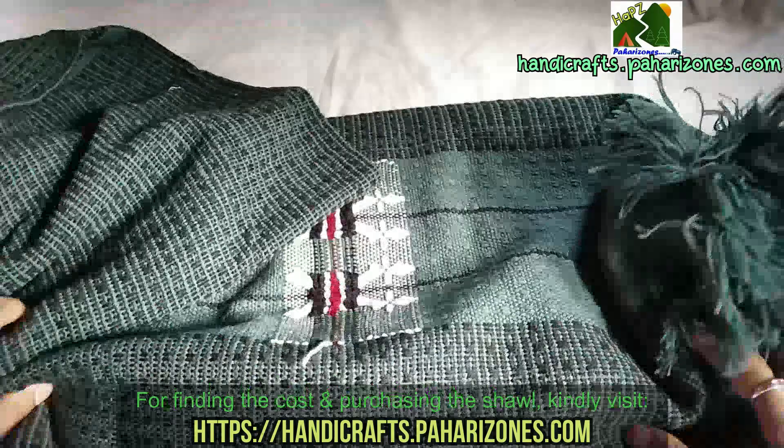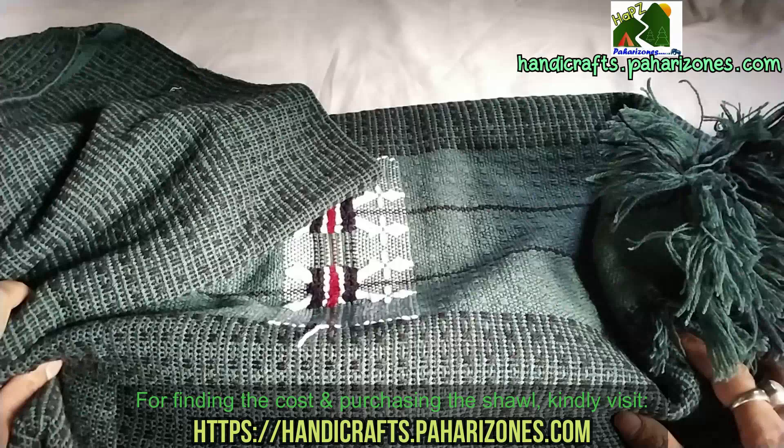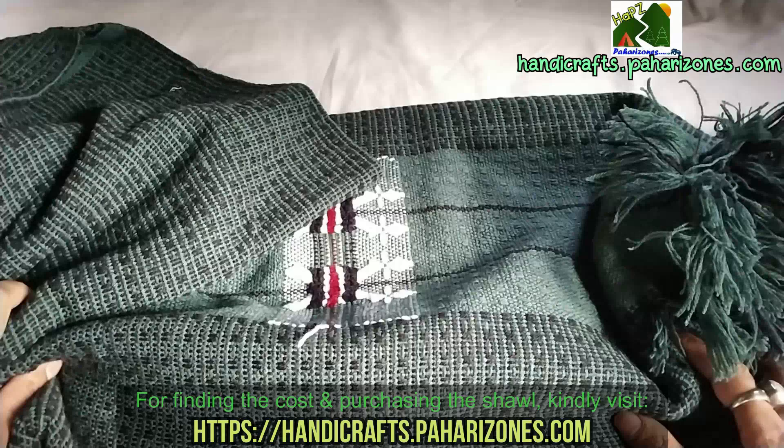Thank you for watching this video. I hope you liked it — hit the like button if you did, and subscribe to the channel so you get notified whenever there's a new video. This is Pradeep signing off — have a great day.